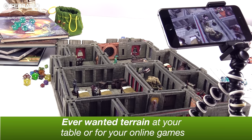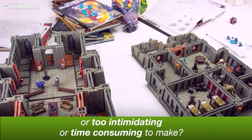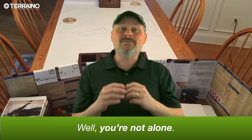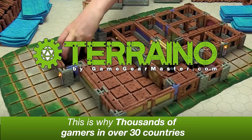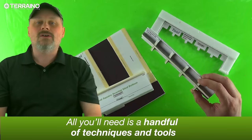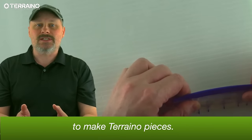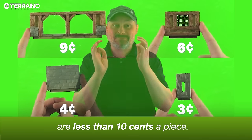Have you ever wanted terrain at your table or for your online games but found it either too expensive to buy or too intimidating or time-consuming to make? Well, you're not alone. This is why thousands of gamers in over 30 countries have embraced the Terreno modular terrain system. And most of those terrain pieces are less than 10 cents apiece.